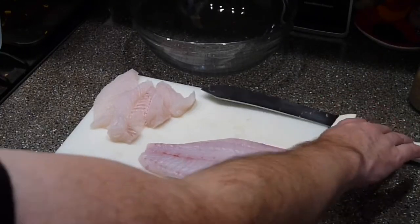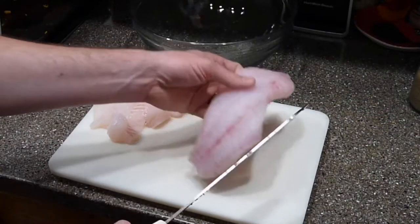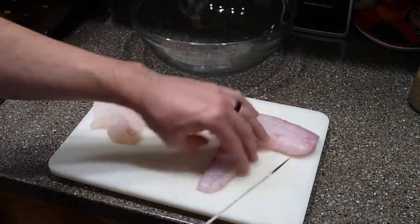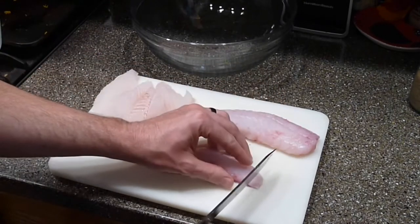Hey everyone, what's up? Welcome to episode 2 of So I Caught a Fish, Now What? Today we're going to be making one of my absolute favorite white meat fish recipes, which is ceviche.